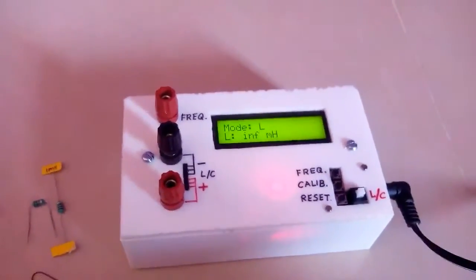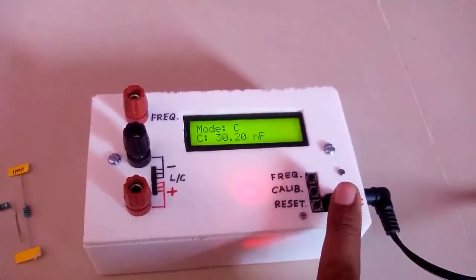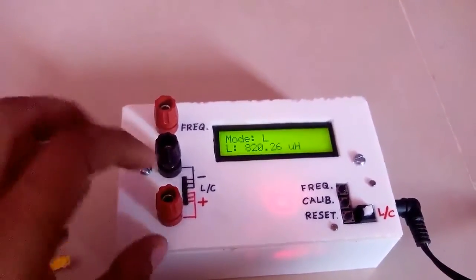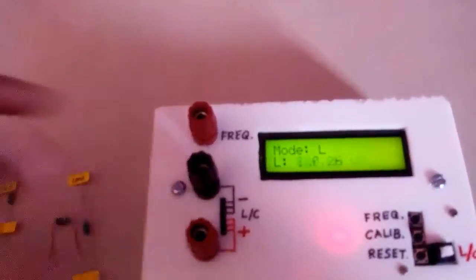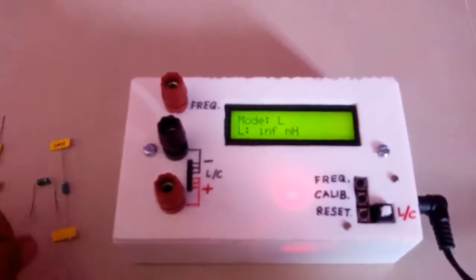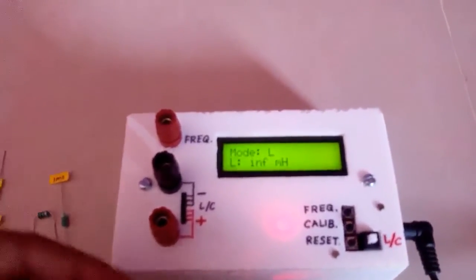Here the device is ready. With this device we can measure frequency, capacitance, and inductance. We can select either capacitors or inductance, and from these two terminals you can connect inductors and capacitors. We have installed strip connectors so you can directly plug in the pins. To calculate inductance and capacitance we have to calibrate it first.